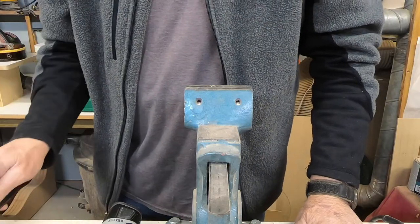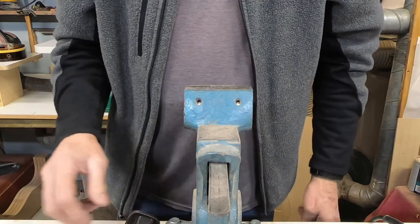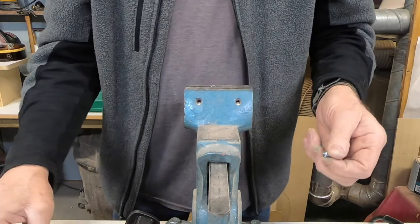Hey folks, it's Dane at Jonah Guitars and this is just a quick little thing — this might help somebody. It's just something that dawned on me.